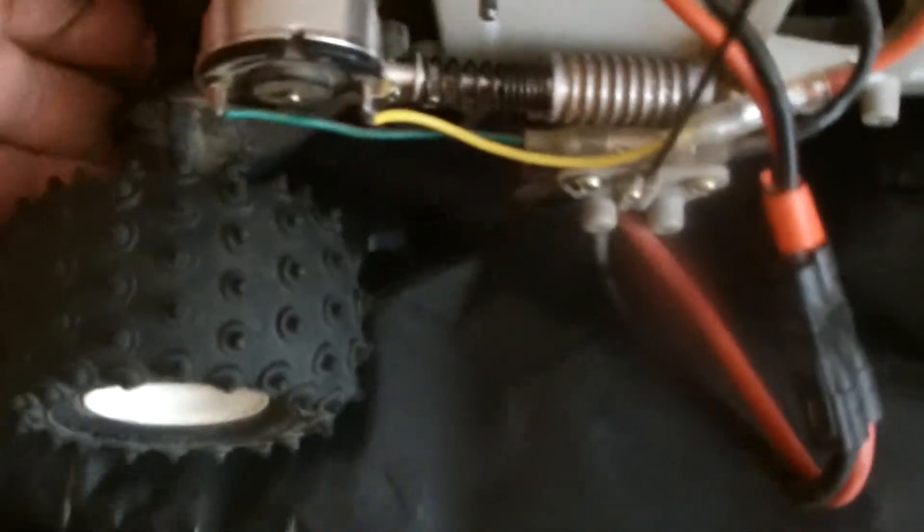This is the stock motor — it's a stock 540-size can motor. The shocks are right here on the side. It's really weird how they do the shocks, but it's holding up so far. And the shocks up front are just like a little sway bar.